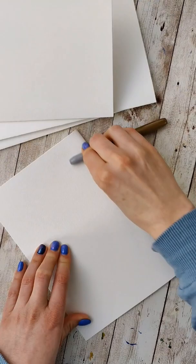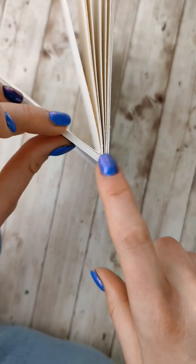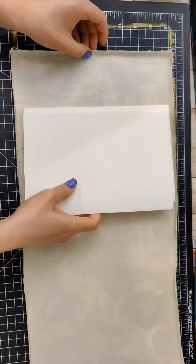Grab whatever paper you want inside, cut it to whatever sizes you want, and fold it over. Then stack them within each other. Only stack as many as you think you can actually punch through — I did about 10.